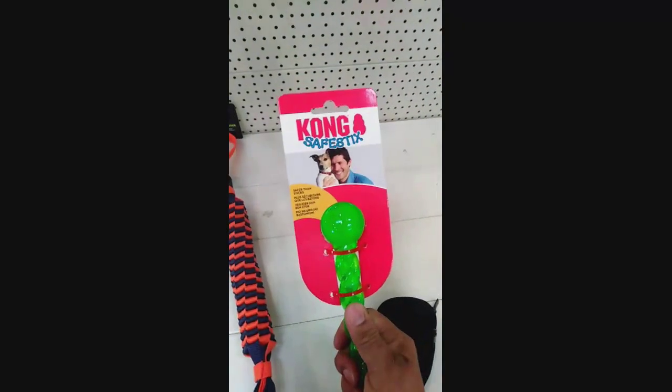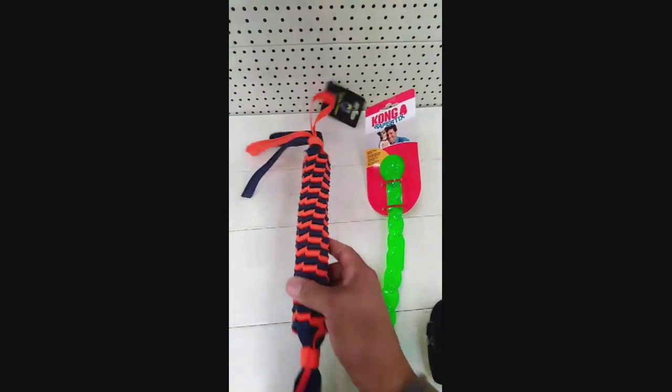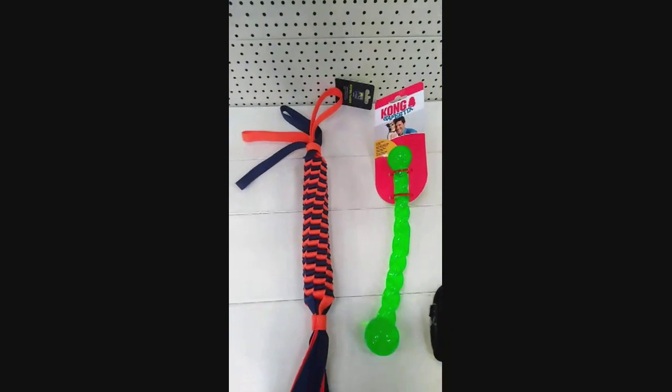But I don't really want to commit, so what I'm going to do is buy this one, see how long it lasts. If it lasts longer than two minutes, I will let you know.